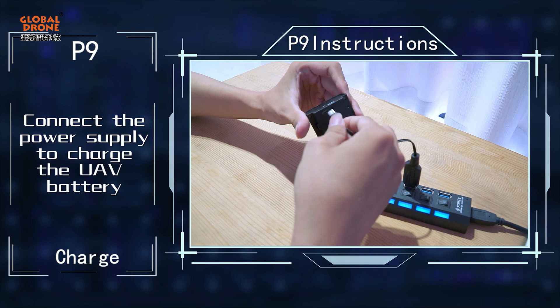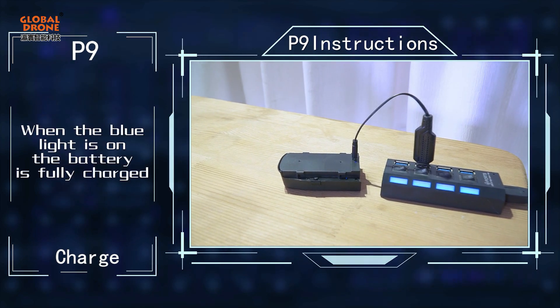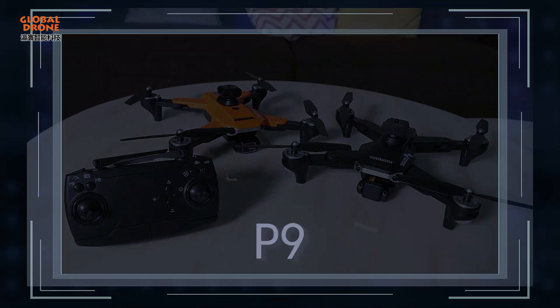Connect the power supply to charge the UF battery. When the blue light is on, the battery is fully charged.